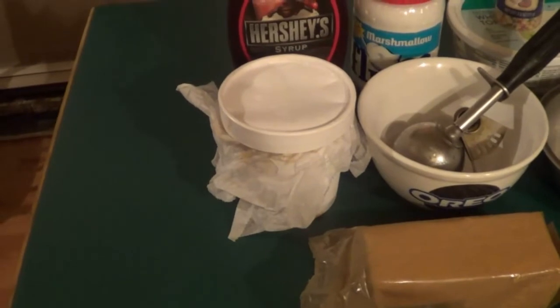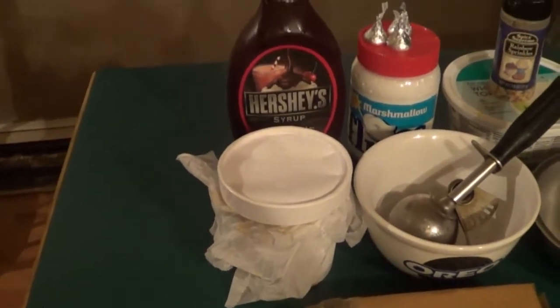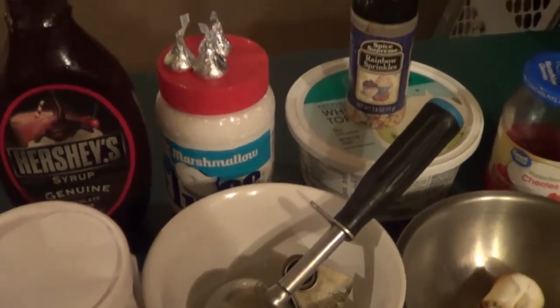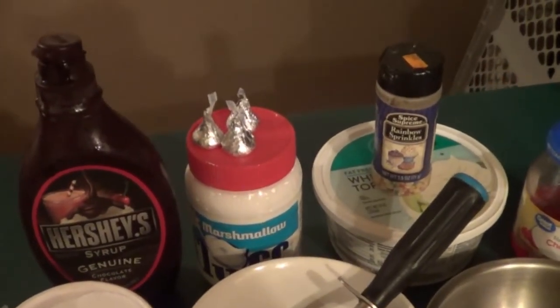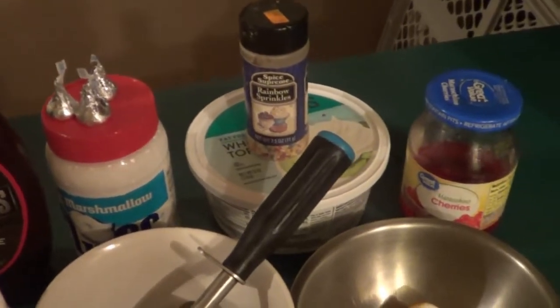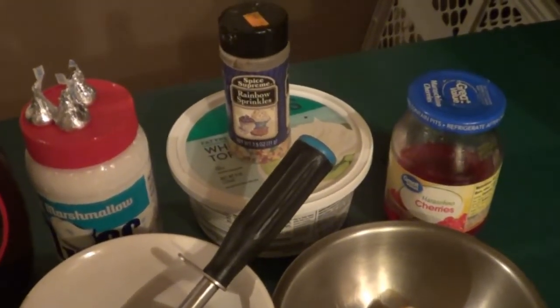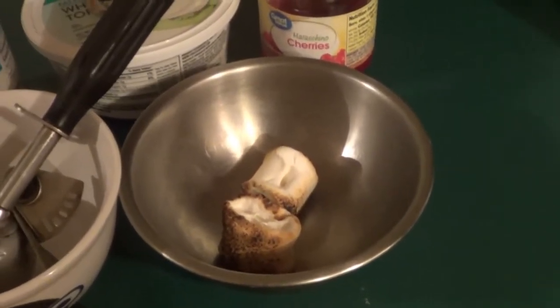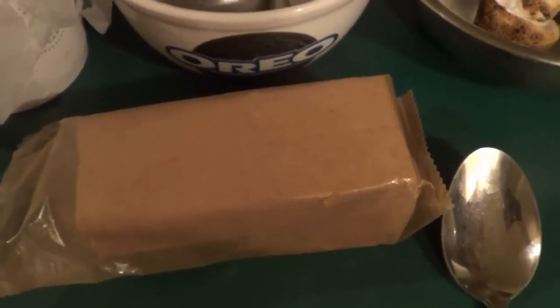So what you're going to need is whatever your favorite pint of ice cream is, Hershey's chocolate syrup, marshmallow fluff, some chocolate — I have Hershey Kisses — some maraschino cherries, some whipped Cool Whip topping. I roasted two marshmallows on my stove, and of course you're going to need graham crackers.